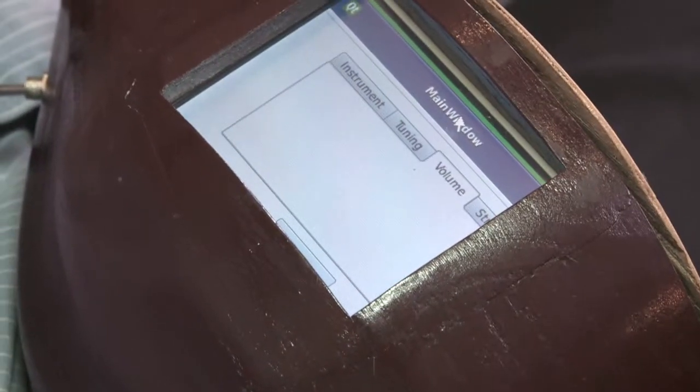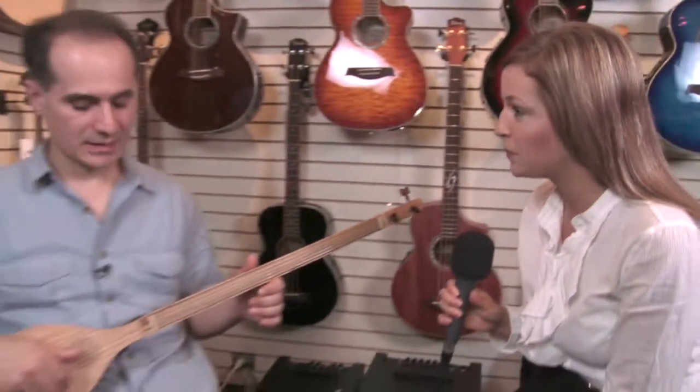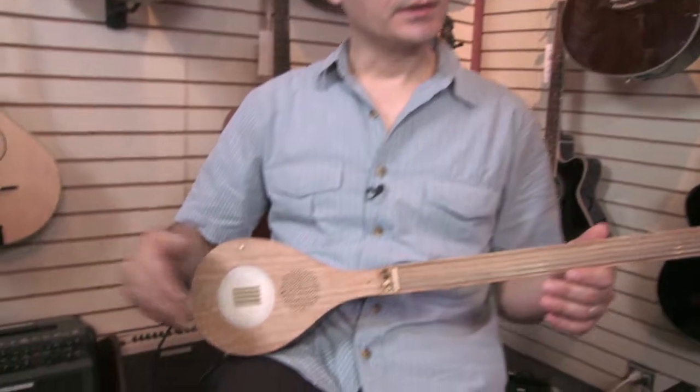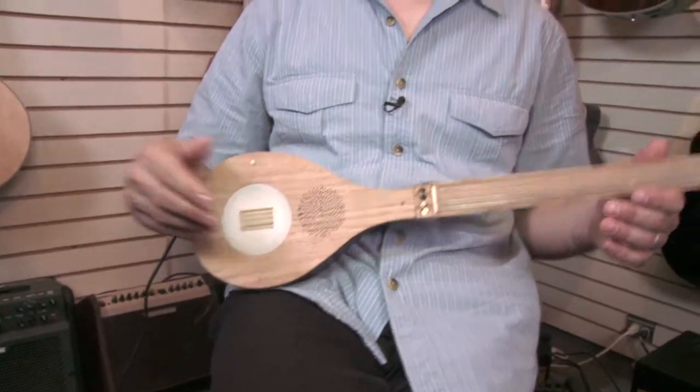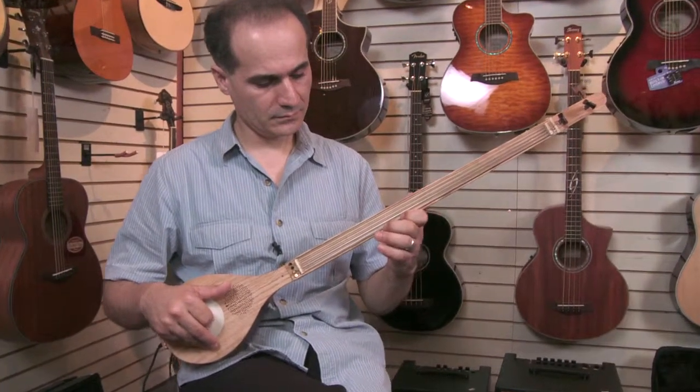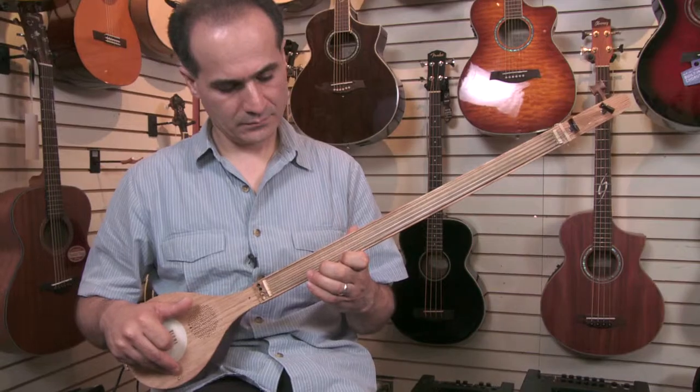Let's talk about this little screen on the back of the etar — what's this for? This is the user interface where the user can select different instruments. It can have multiple tuning systems and you can change the volume from here. I noticed there are speaker holes on the etar — is that where the sound comes from? Yes, we have an onboard speaker for standalone use, so you can carry your etar wherever you go. We also have plugs that connect to amplifiers or headphones, so you can hear from the onboard speakers or from external output.